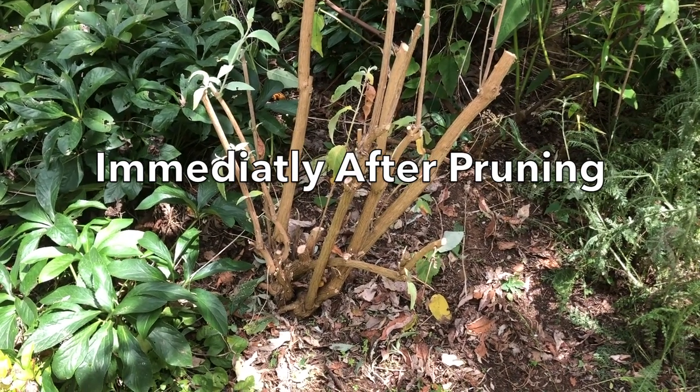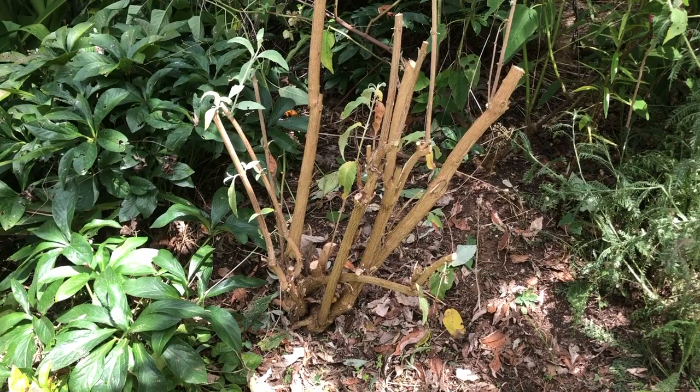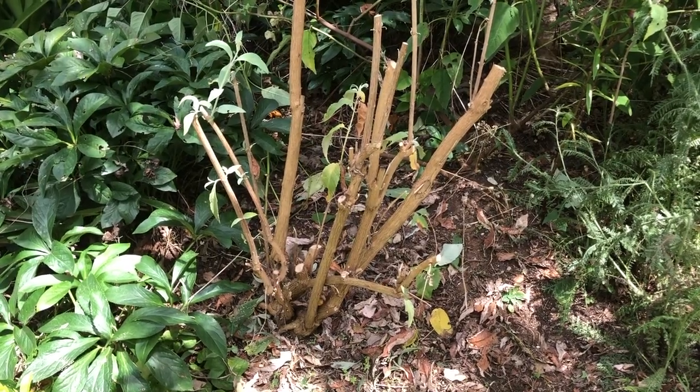Here's our Buddleia after pruning. We've given it quite a hard prune, removing a few diseased pieces of wood and pruning the rest of it back to around 24 inches or 60 centimeters in height.